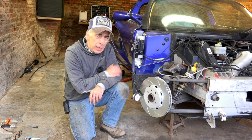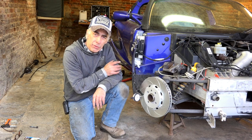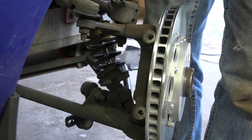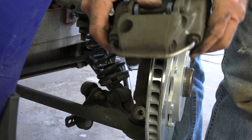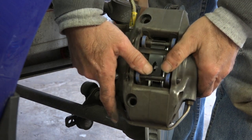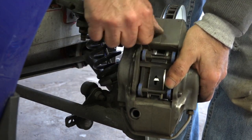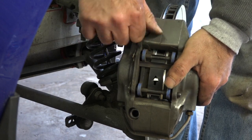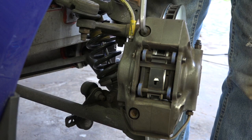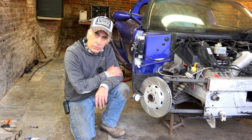Now all that's left is to put back the brake caliper. Remember to put on new brake pads when fitting a new disc — I have another video on how to replace brake pads. Make sure the brake pads are wide enough open, then place the caliper over the disc, insert the first bolt, then the second bolt, and don't forget to torque them down to the correct torque levels. Thank you for viewing.